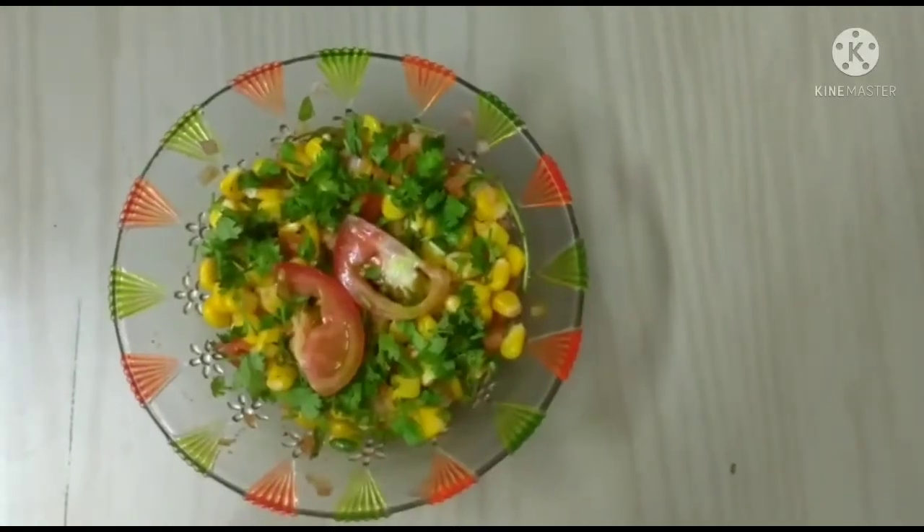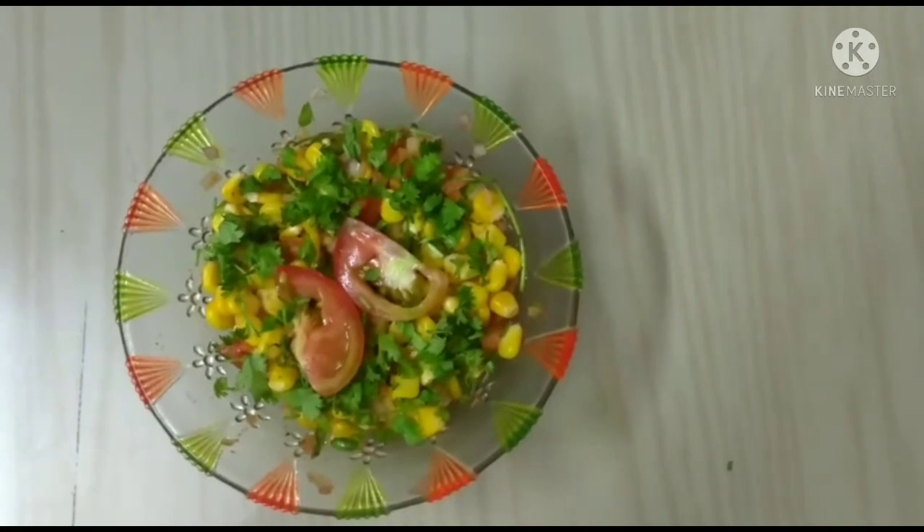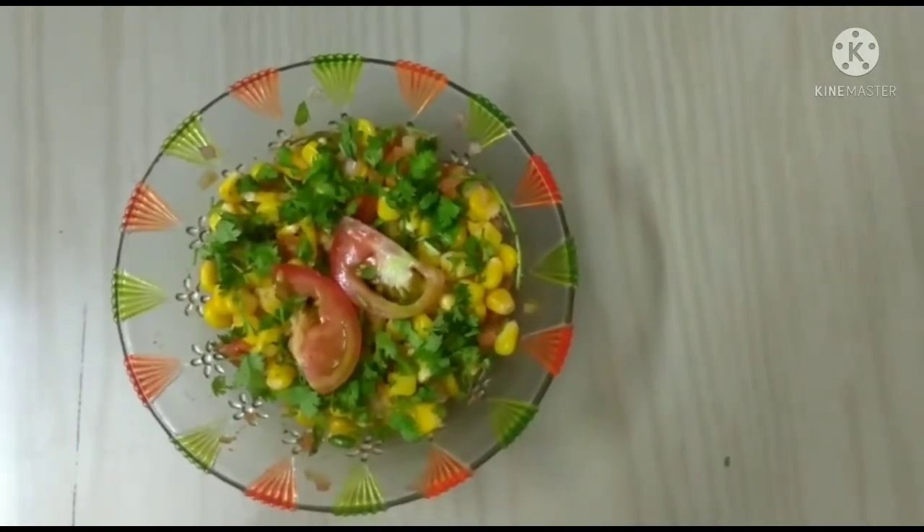Now the corn bowl is ready. If you like my video, like, share and subscribe to my channel. I'll see you next time.